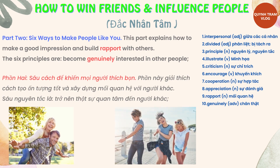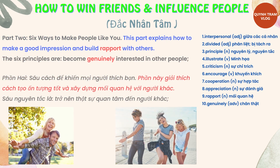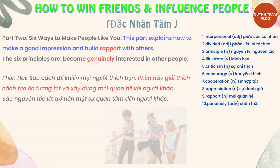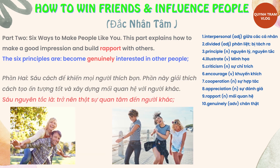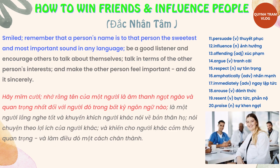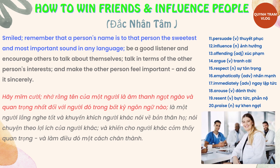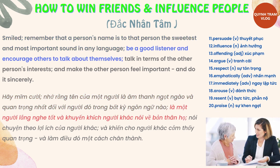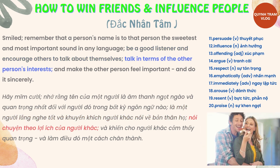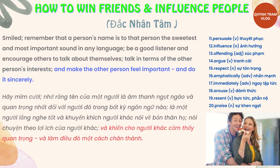Part 2: Six Ways to Make People Like You. This part explains how to make a good impression and build rapport with others. The six principles are: become genuinely interested in other people; smile; remember that a person's name is to that person the sweetest and most important sound in any language; be a good listener and encourage others to talk about themselves; talk in terms of the other person's interests; and make the other person feel important and do it sincerely.